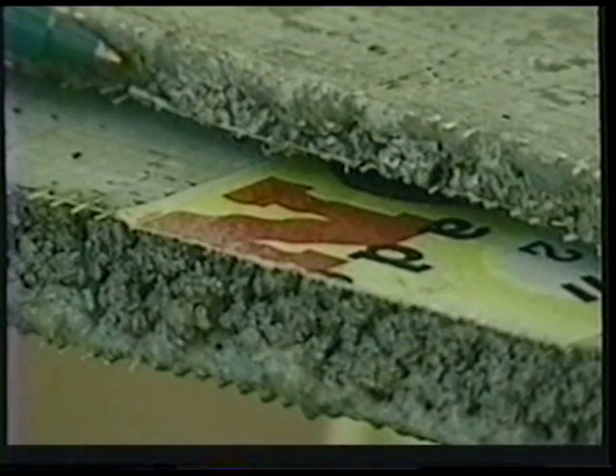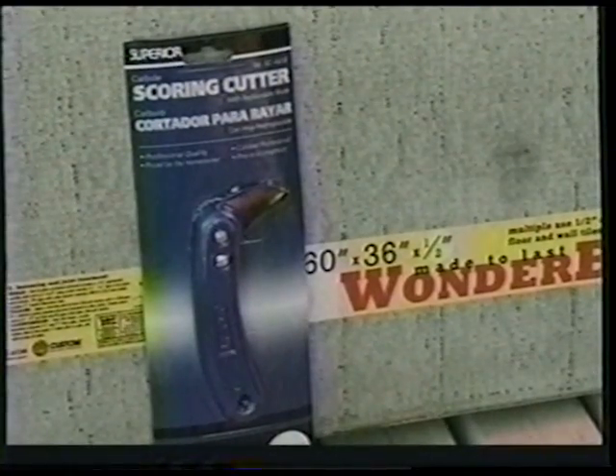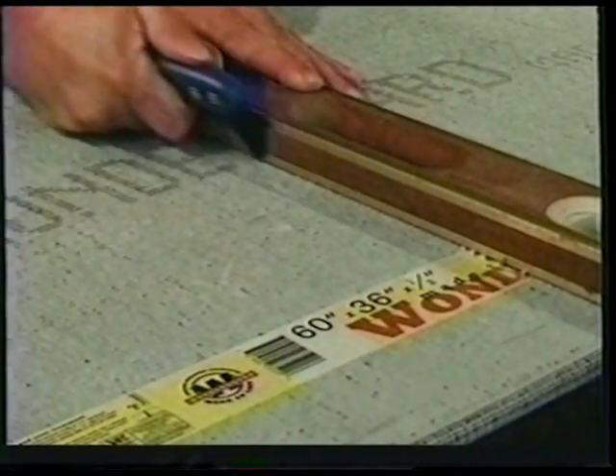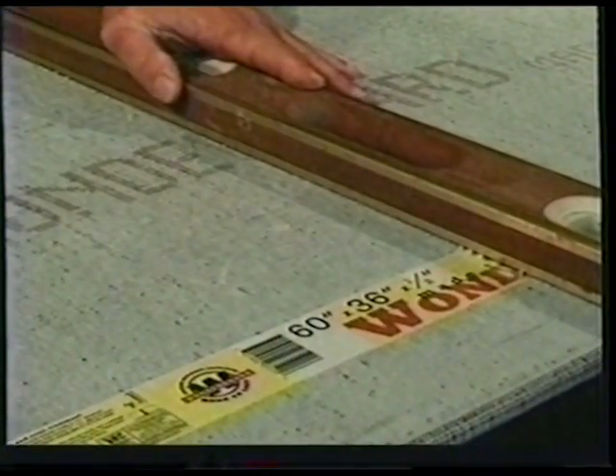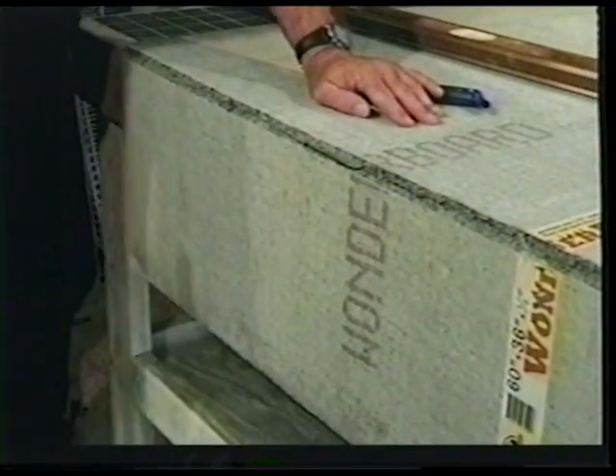These backer board products are compressed Portland cement and expanded shale aggregates sandwiched between polymer-coated glass fiber mesh reinforcement. They can easily be cut with a carbide tip scoring tool and a straight edge. Score along the straight edge and snap it the same way as you would with drywall. For cut outs and holes, use a chisel to break through the fiberglass, then with a hammer, break through the board.